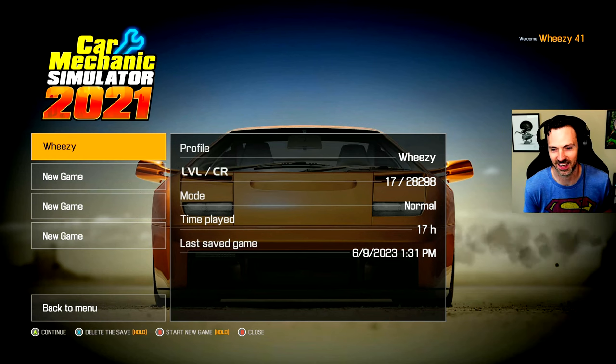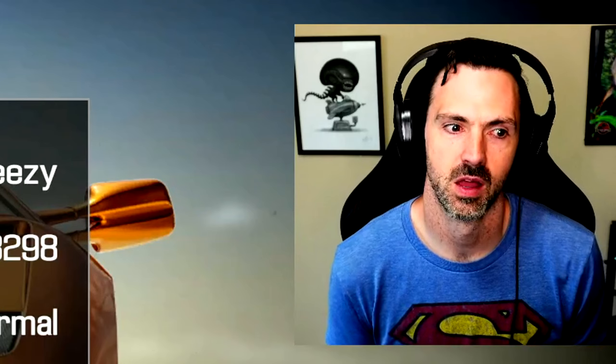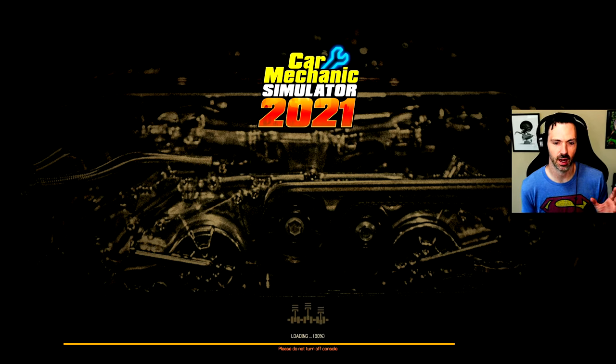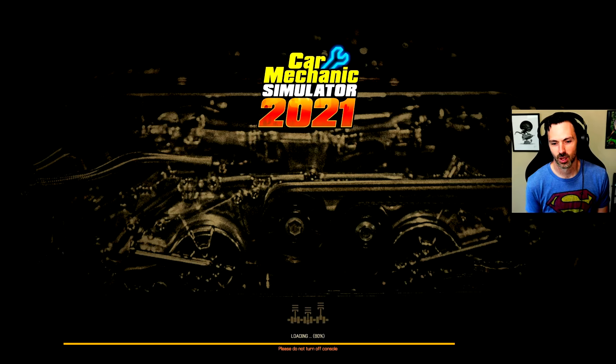I have played 17 hours of this game so far this week. It's a lot like Power Wash Simulator in that it's just kind of strangely soothing, something you can just chill and do. I figured I got to a couple of interesting little cars that I'm working on, so I figured I'd just bring you guys back in to enjoy some car mechanic stuff with me.